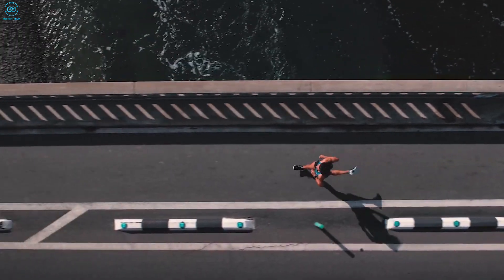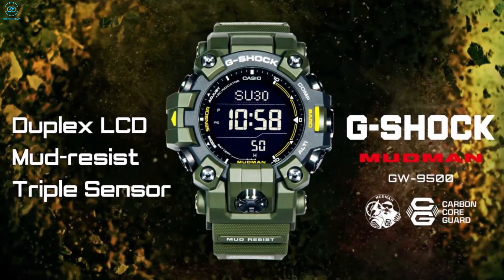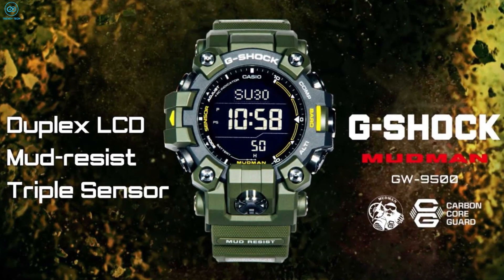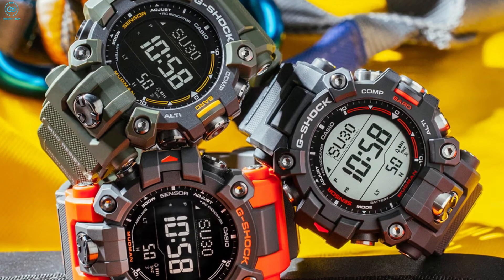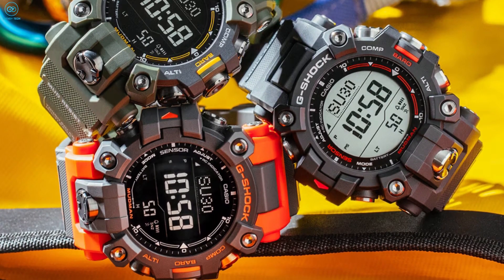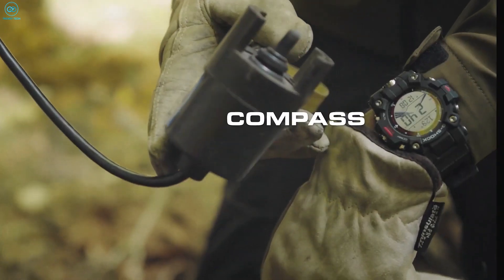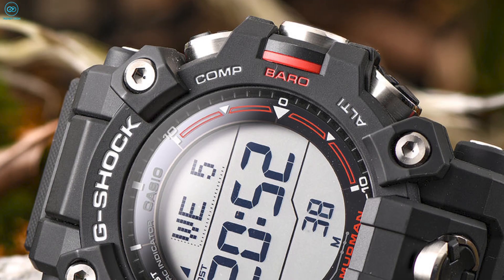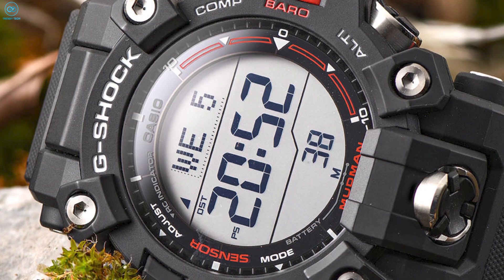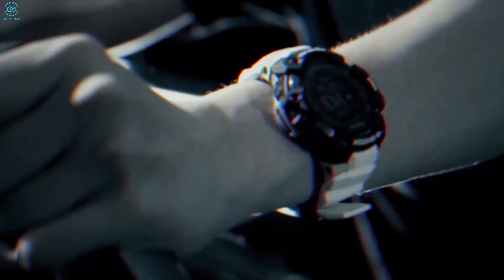If you take your outdoor pursuits seriously and want a watch that can keep up with your ever-expanding wanderlust, the G-Shock Mudman GW9500 will guarantee a watch that not only matches your spirit but stays with you through and through, thanks to its robust build quality and near-indestructible design. However, if you prefer a watch that comes with smart features while still providing standard G-Shock level durability, the G-Shock GBDH-2000 would be a prime pick.